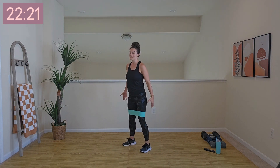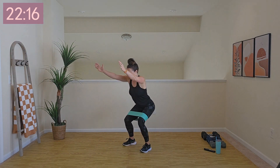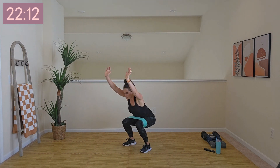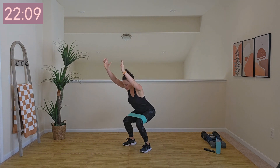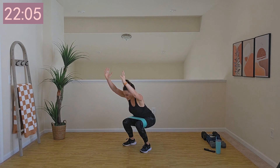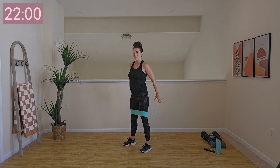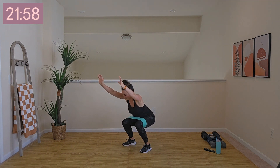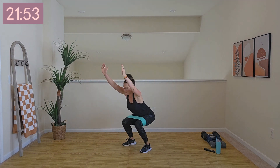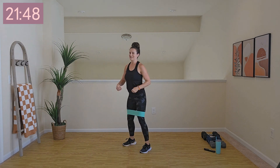We're going to go into a squat for 10 — squat, arms raised, and bring it back up. Count out 10 there for me. No rush. Push through those heels, engage your glutes, core is nice and strong, zipping up through the pelvic floor. Two more, one, and rest.